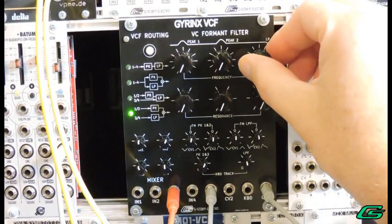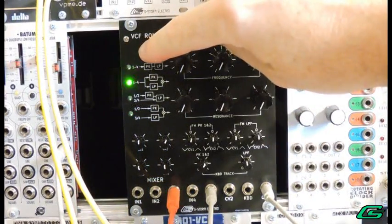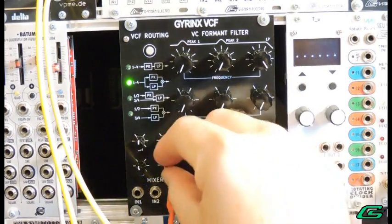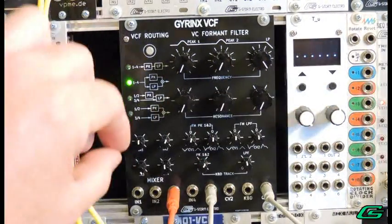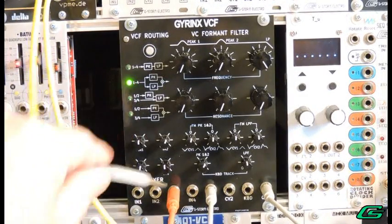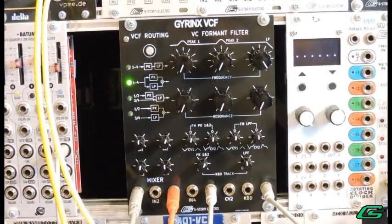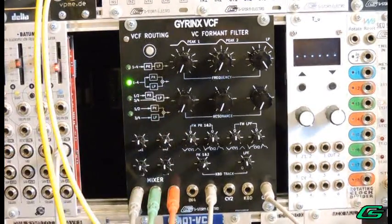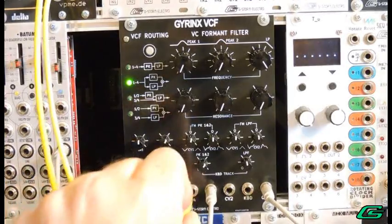Notice when I change the routing to summed parallel it sounds quieter. That's because part of the input signal is branching off to the peak filters, even though I don't have their cutoff turned up. You can increase the mixer pot to boost the signal. Let's go ahead and add three more signals: square wave, sub-octave, and noise, all coming from the 101 VCO.